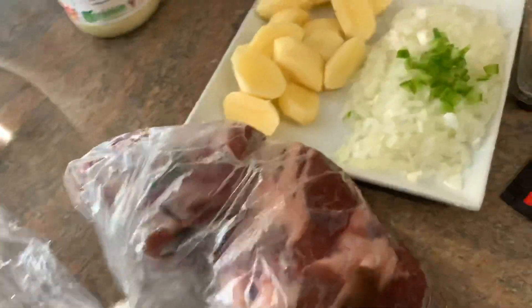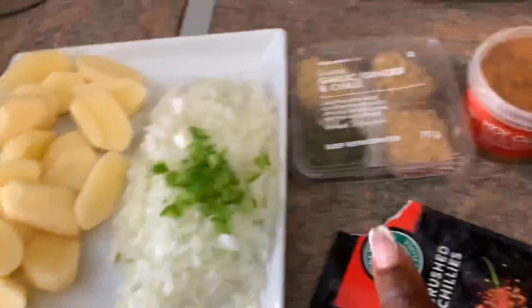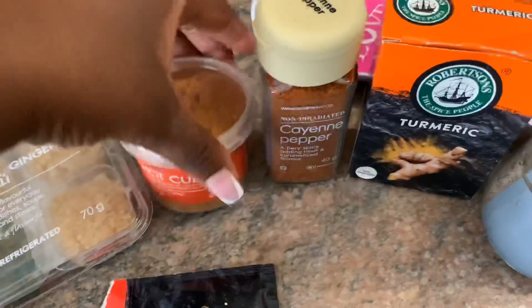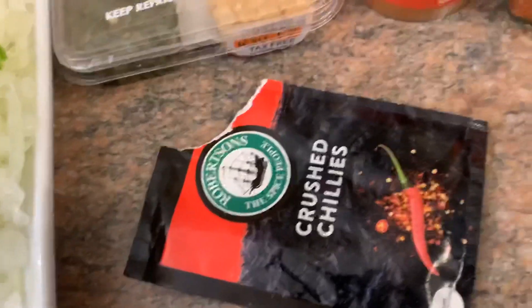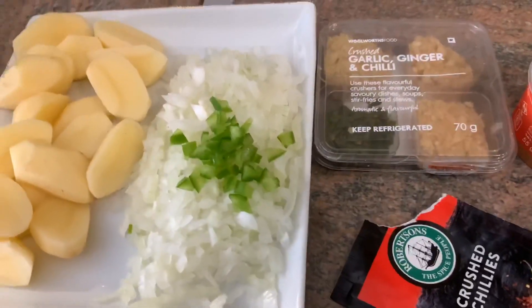Okay guys, I'm going to be making some lamb curry — it's actually my first time making it, so I'm just going to go according to recipes I've seen. I've already prepped my stuff: here's my lamb, my potatoes, my onions, some garlic, ginger, and chili. I bought some hot curry spice, cayenne pepper, turmeric, salt and pepper, and crushed chili. Wish me luck — it's my first time making it and I hope I nail it!